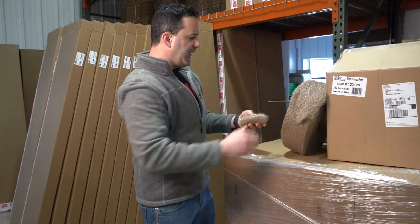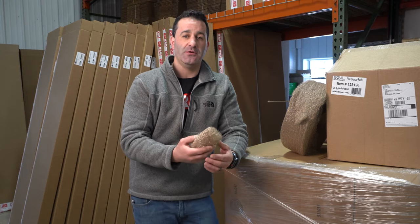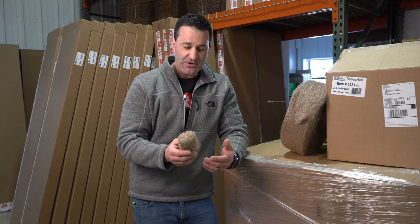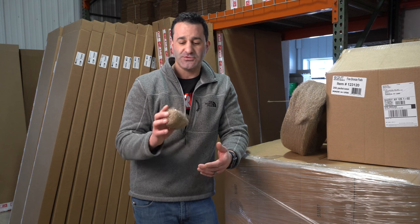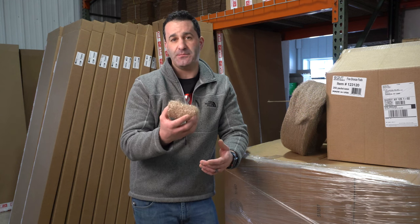So here we have some bronze wool that we got that we're going to return — it's really not suitable for the industry. We sent samples out to the sales reps and they confirmed it's the same we've tested before. It's not suitable for window cleaning. The fibers on here are just much too thick, much too coarse.